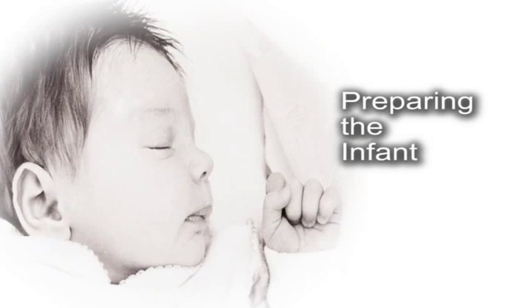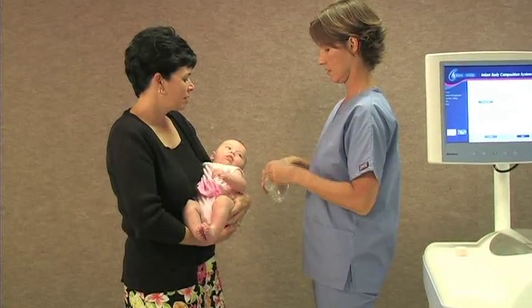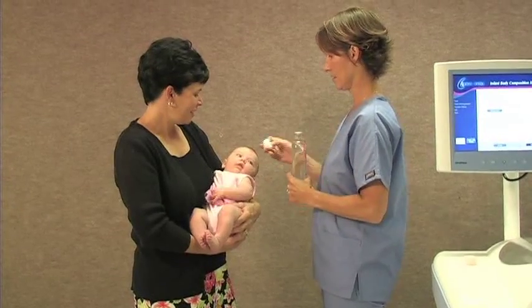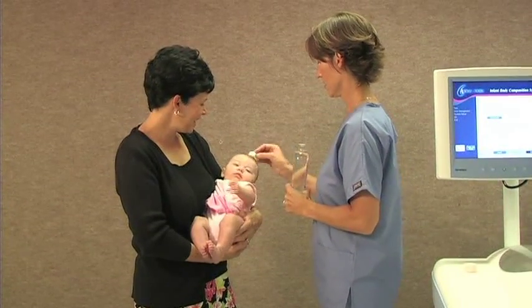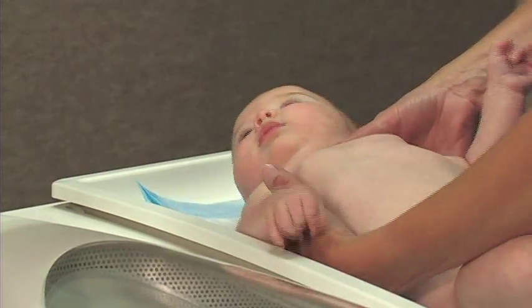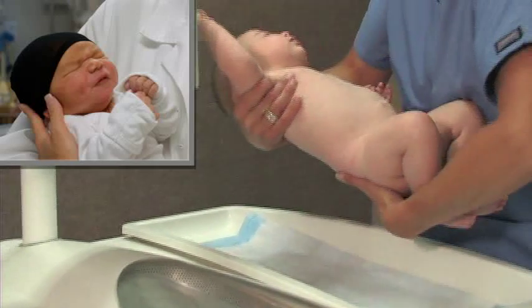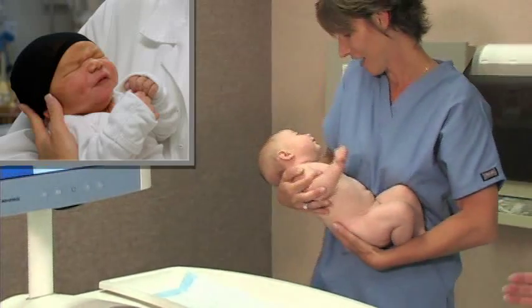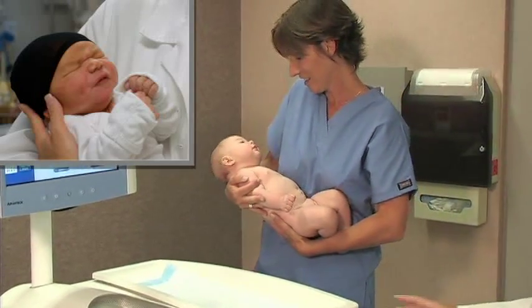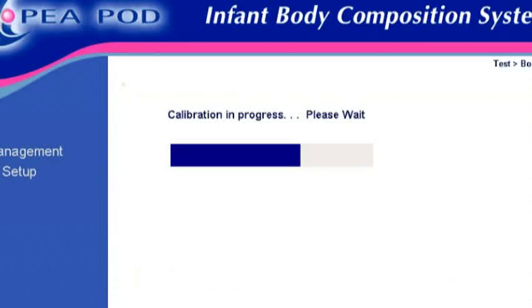An entire PEA POD test from start to finish takes approximately 5 minutes. To ensure accurate results, it is very important that infants are tested nude and that they have their hair flattened with baby oil prior to beginning the test. For the same reason, infants with curly or large amounts of hair should wear a cap provided by Life Measurement during the body composition test to compress their hair.